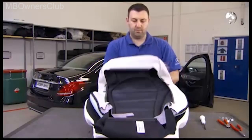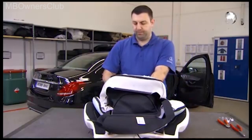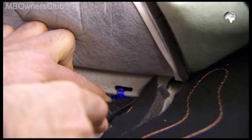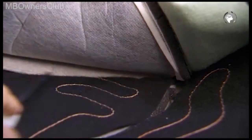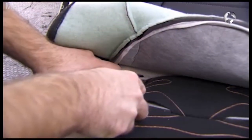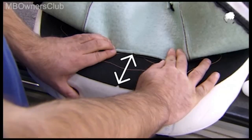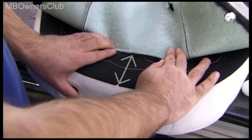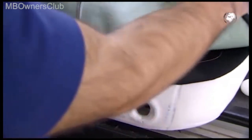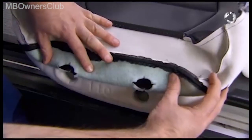Then set the cover in the middle, and clip the two cover attachments on the top of the backrest. Check that the cover is actually in the center by aligning the notch on the cover with the mark on the upper backrest. Once you've done that, you may not move the cover.